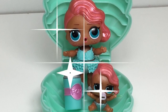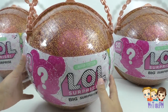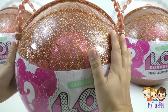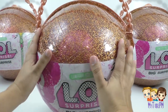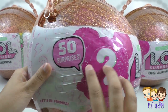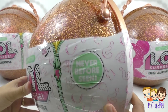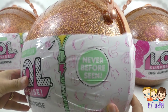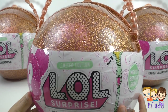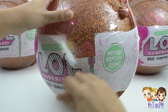LOL Pearl Surprise Ball — what do you guys think? Now we are looking at one so up close — it is so glittery and so big. Look at the size of it compared to my hand. There are 50 surprises inside. It's a limited edition, so hard to find, never before seen. These are brand new for the 2017 holiday season. Let's get started — here's our first zipper.